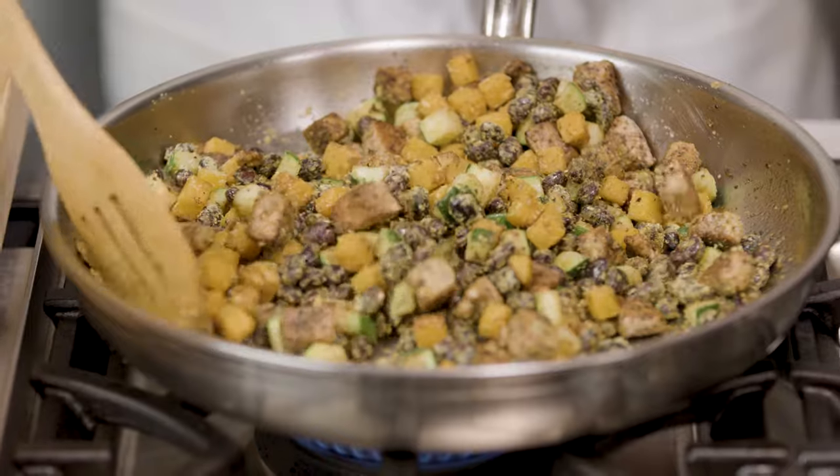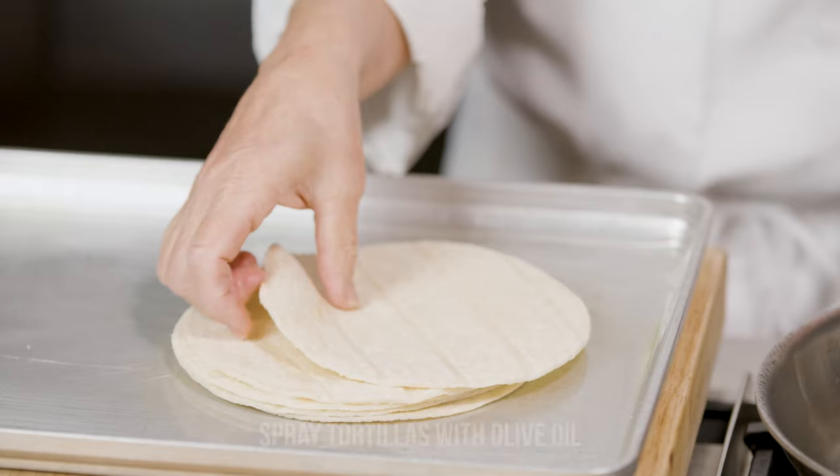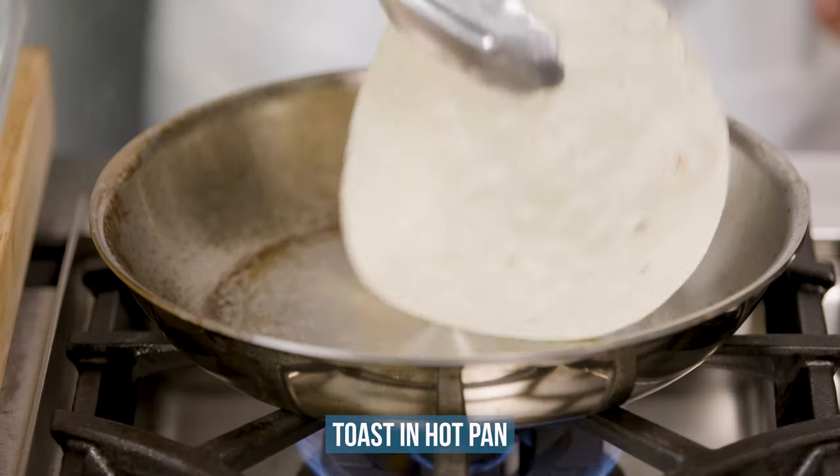Next we'll prepare our tortillas. Preheat a sauté pan, spray the tortillas with olive oil, and toast them in a hot pan.